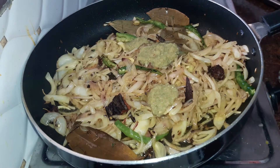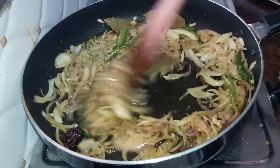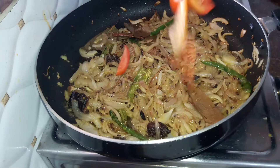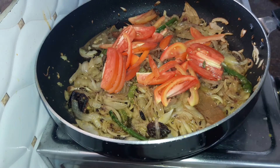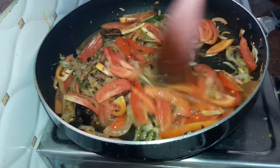Next we add in around a tablespoonful of ginger, garlic and chilli paste. Then we add in our tomatoes — around 2 large tomatoes which we had cut into juliennes. Cook the tomatoes till they are nice and soft.